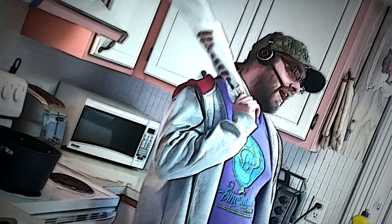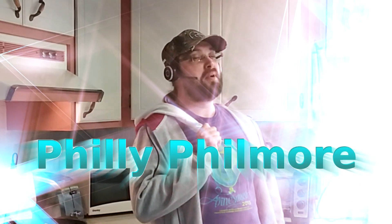Didn't see you there. I am your chef, Philly Filmore. I've heard you like nice food. Let's make some together, shall we?